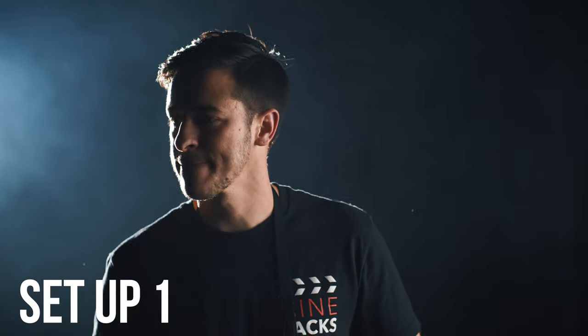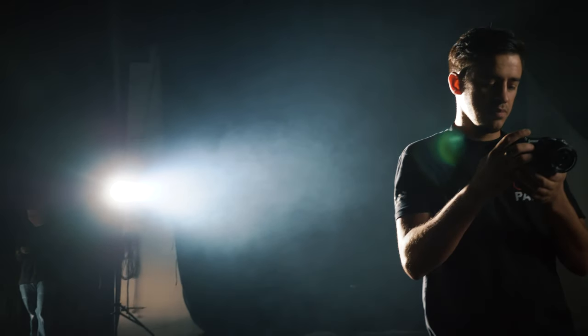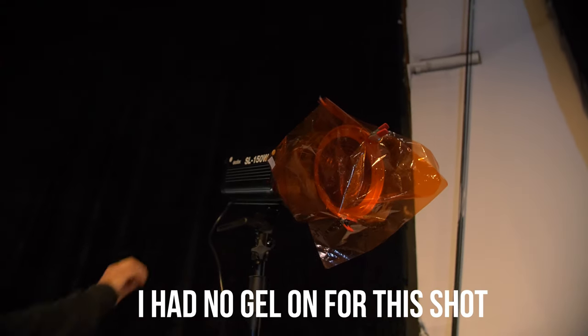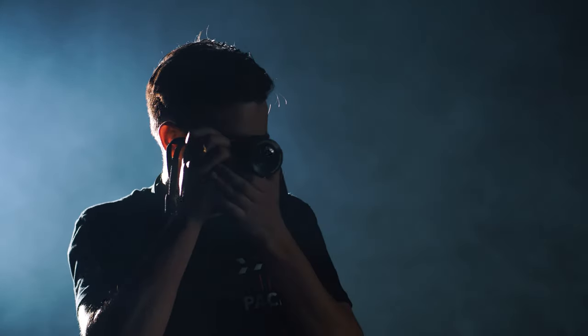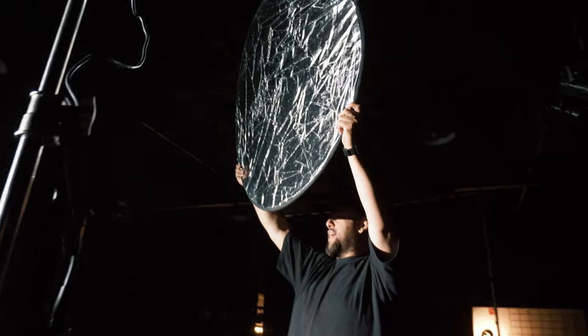I had the Godox in the back with the Fresnel 2X by Aperture on it, spotted in on my subject. I put some haze in the background to create a better look, and I had someone bounce some light with a simple cheap $20 light bounce — you could even use poster board, doesn't matter. I had them fill in the face because the light's coming from behind, catching some of that light back on the face with the bounce.